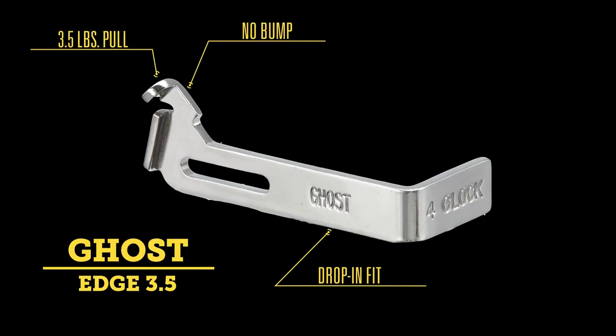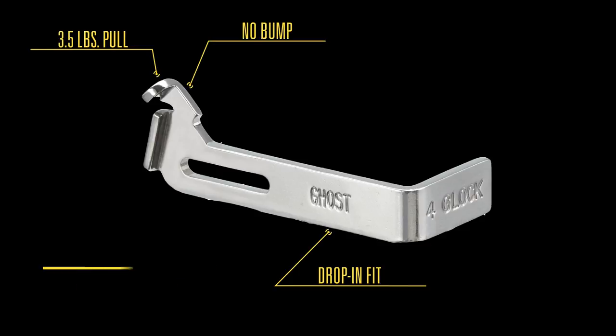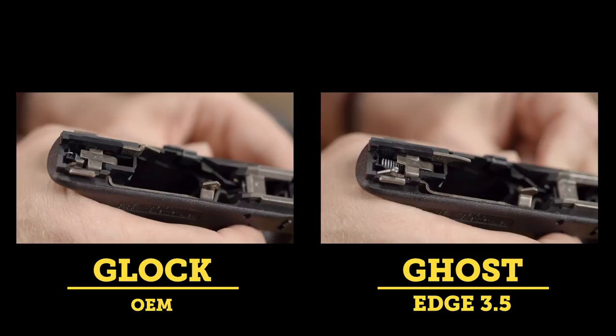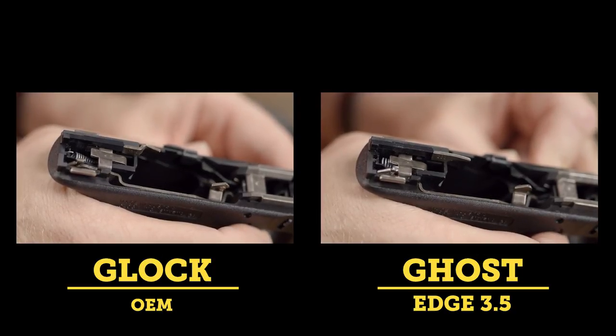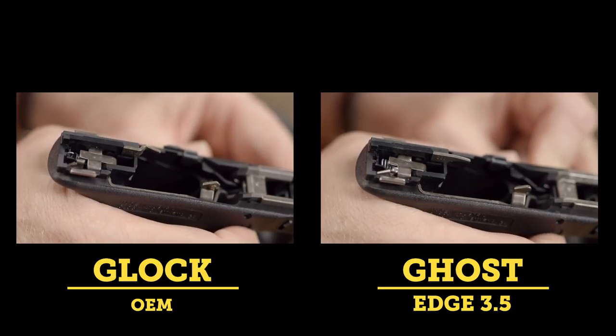Finally, we have the 3.5 Edge connector — again, a drop-in that anyone can install. The big difference with this one is the altered geometry that does away with the bump you feel when the trigger bar makes contact with the connector. Some people find that this bump causes them to wander off target as they pull the trigger, so if that's the case with you, this would be a great choice.